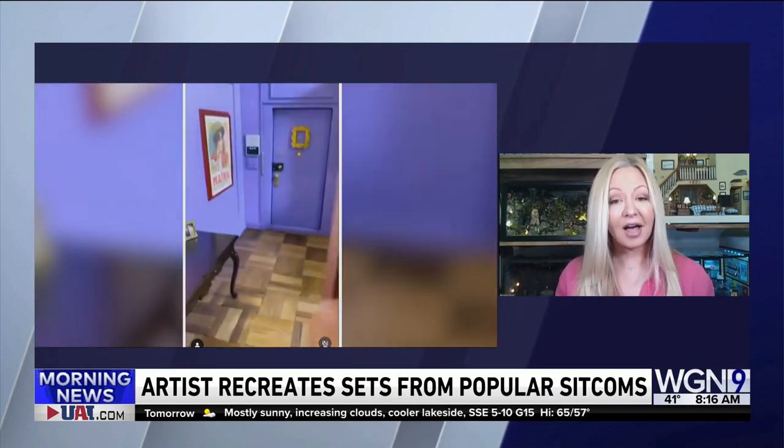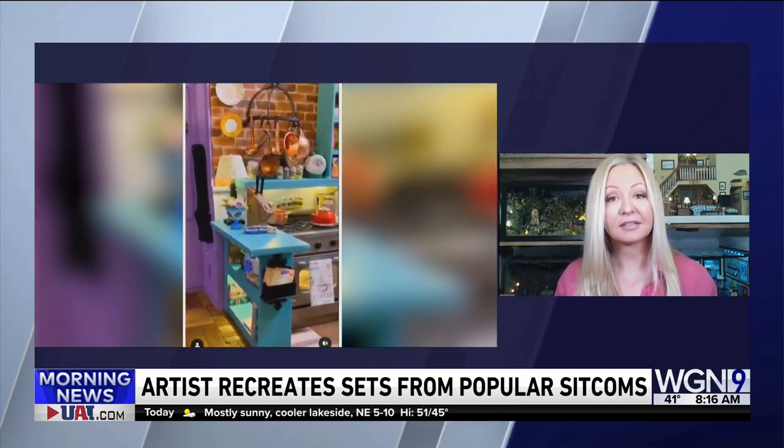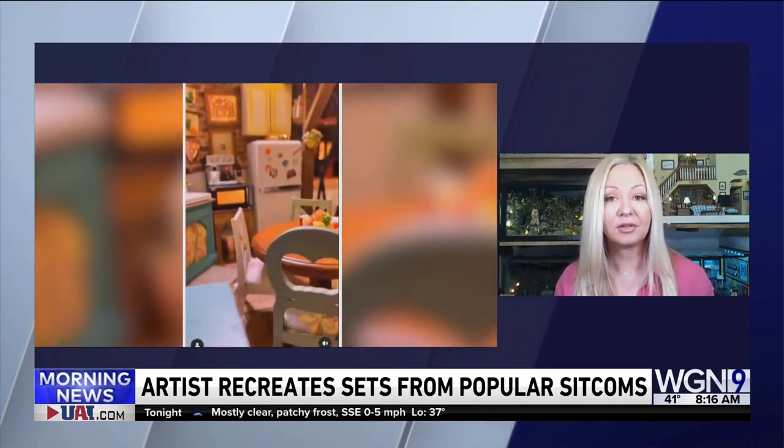This is your full-time job, right? How much can you get for a set of Friends — would you sell it? Yeah, it's a lot. It's in the thousands. I do commissions and I'm just really busy with the studios. They've asked me to do ads for them for their upcoming films and shows, and I've been really busy with that.